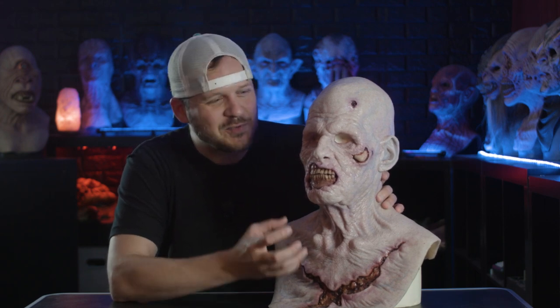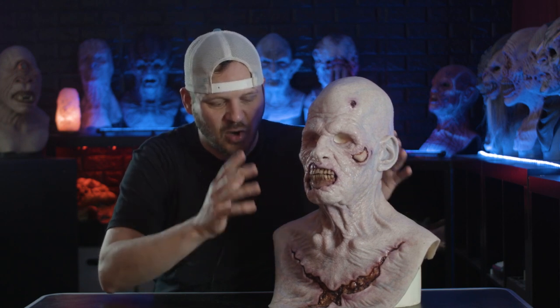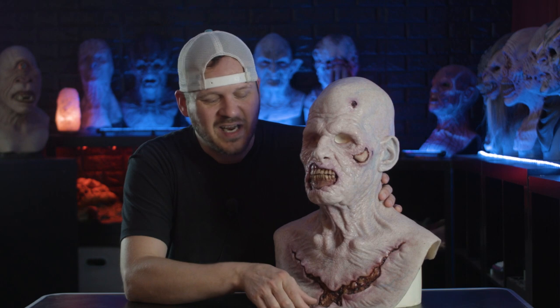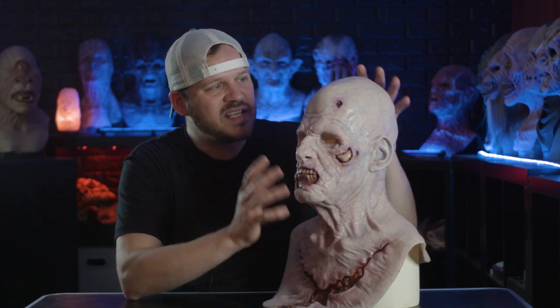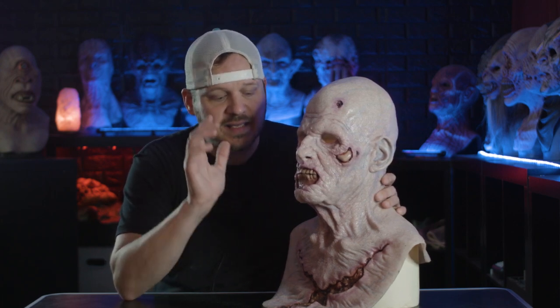I always use the word visceral because it just looks like real clammy wet skin. All of their masks look like that — they all look just horrific. None of them look like masks; they all look truly like skin. The attention to detail in The Basement Effects masks is second to none. It's amazing.